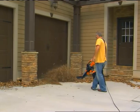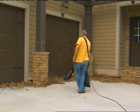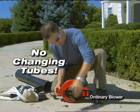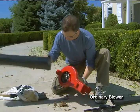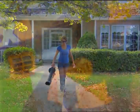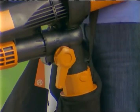With the convenient, easy-to-use WORX TRIVAC, you simply blow the leaves together, flip the switch, then suck them up. It's fast and it's easy. There's no changing tubes or reconfiguring hoses like with other machines. The 3-in-1 WORX TRIVAC changes from a blower to a yard vac with a simple flip of a switch.